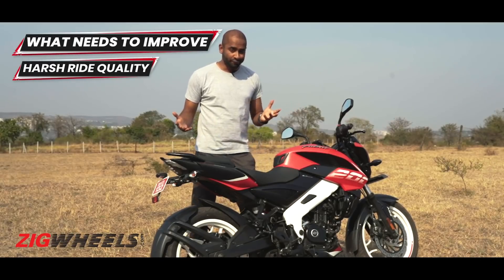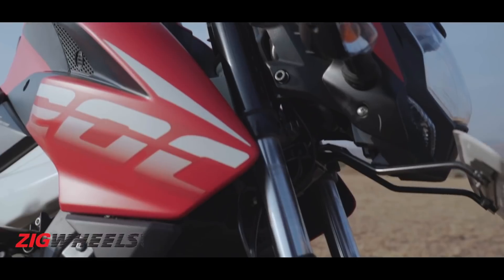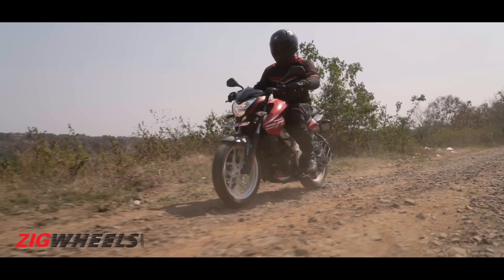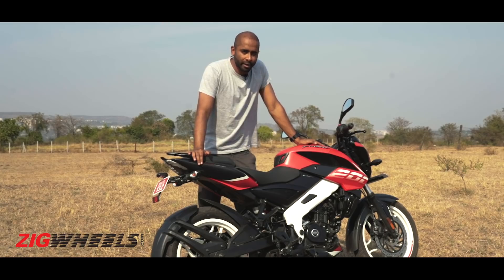Sporty and comfy? Well, not exactly. The NS feels fine over lightly broken surfaces, but as the going gets rough, the front soaks in most of the bumps. It's the rear that you wish had a little more suppleness, as the sharper, nastier bumps are felt all too clearly by your bottom.